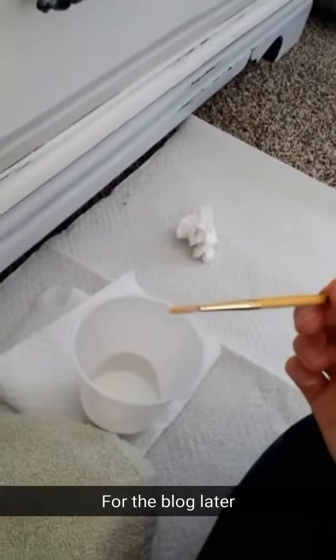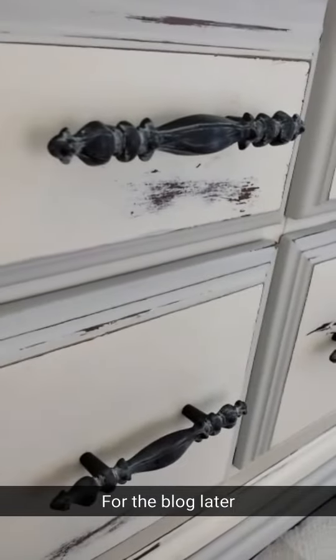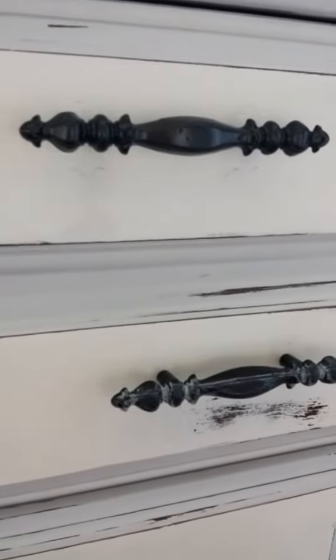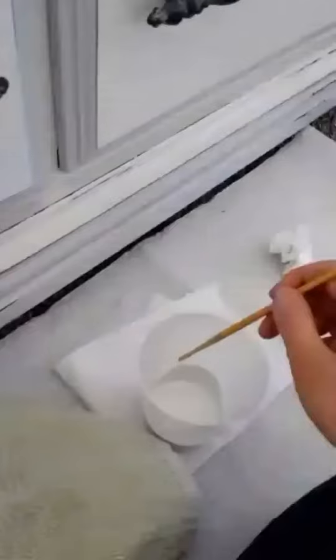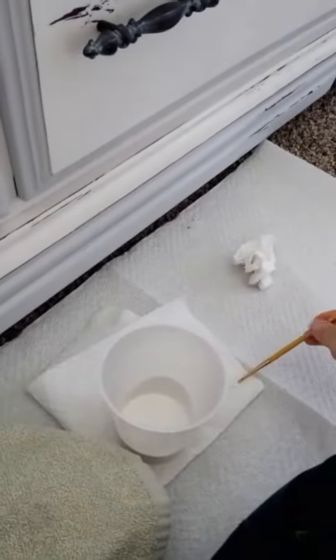I just want to show you really quick what I'm doing. I have a tiny little paintbrush and I am adding chalk paint to my spray-painted hardware — you can kind of see one that's already done — just to give it more of a vintage look. I'm going to dip my brush with a little bit of paint and wipe it on a paper towel to get started.